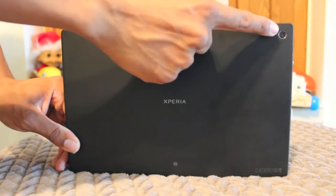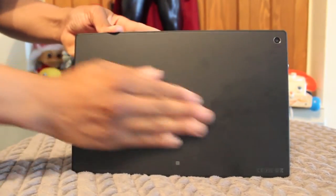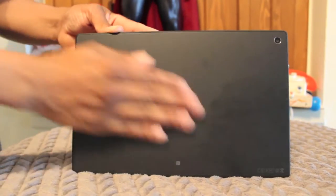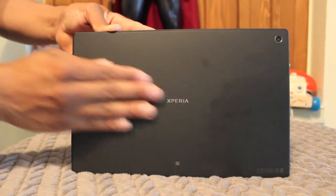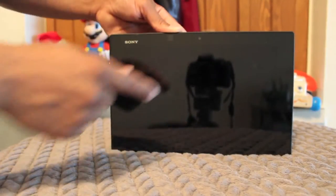On the back of the tablet we have an 8.1 megapixel camera. The back has a matte black finish — it's kind of smooth, I like it — but as you can see it's definitely not fingerprint resistant. Up front we have a 2 megapixel front-facing camera for video chatting.